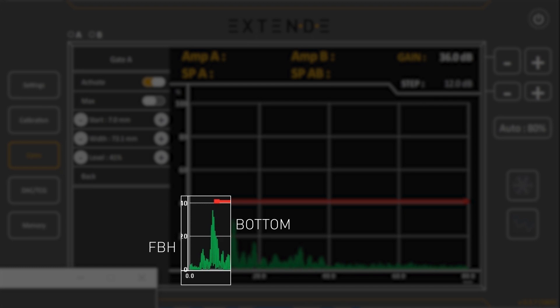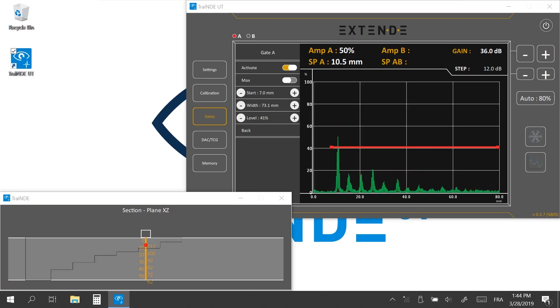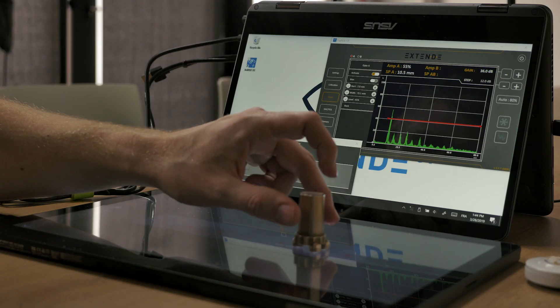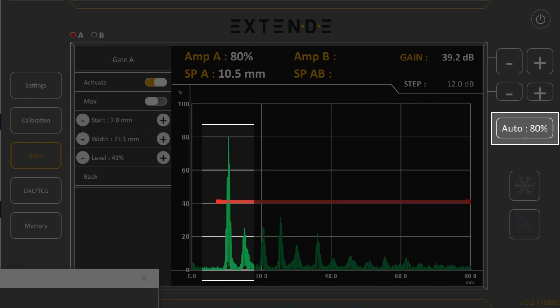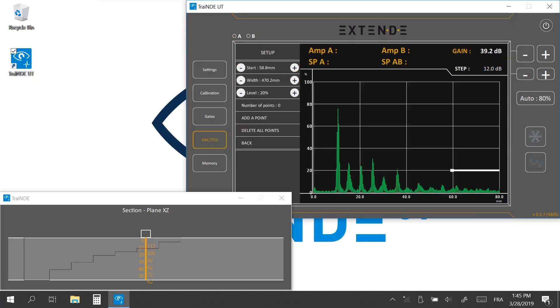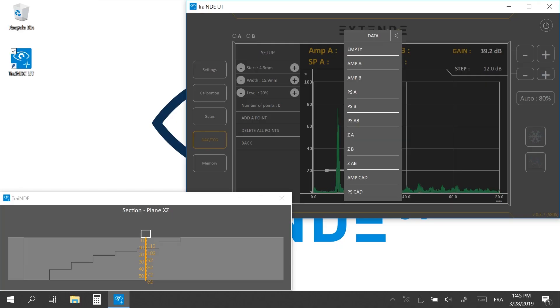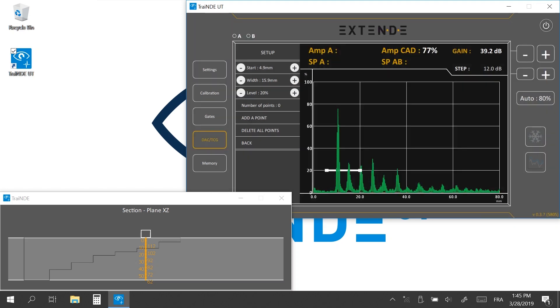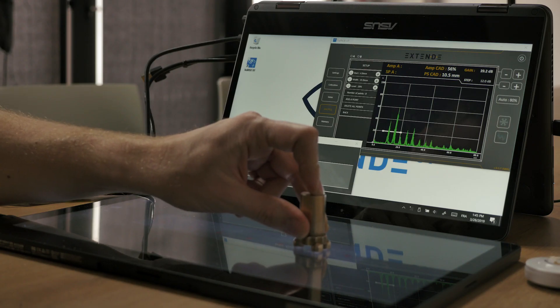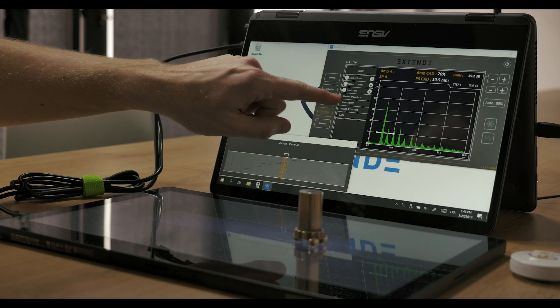The flat bottom hole of the thinnest step can hardly be seen since it is located in the dead zone. You will create the sensitivity curve for the second flat bottom hole. You can set the gain to 80% of screen height using the Auto 80% option. Let's enter the TGC DAC menu and click Setup to create the sensitivity curve. To display the DAC measures at the top, replace AMPB with AMPDAC and SPAB with SPDAC. Move the probe above the second flat bottom hole to maximize the amplitude of its echo, then position the gate on the echo and press Add a point.